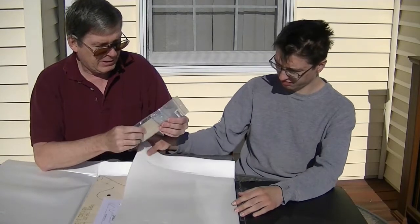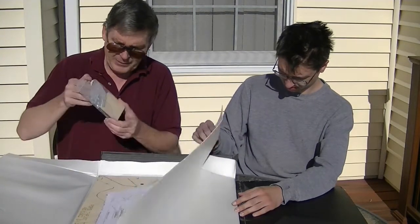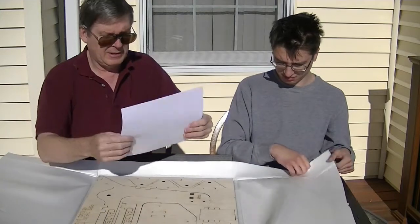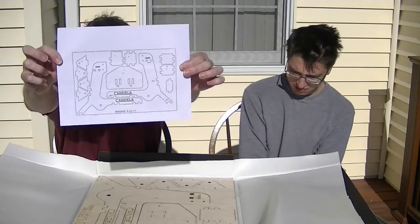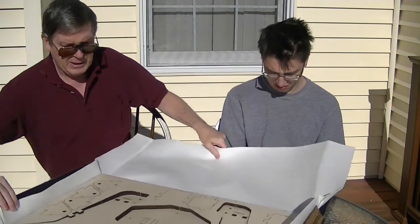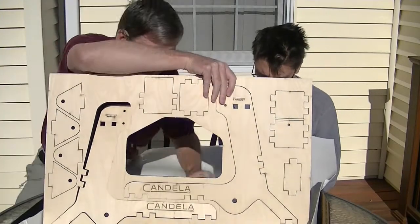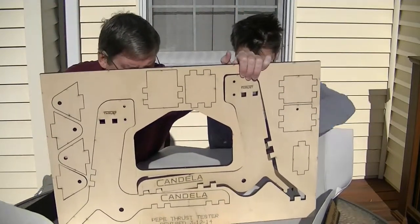This is supposed to be a motor test stand. You're probably asking what that is — well, that's what we're going to find out. I think this is where you mount your motor; it could be a gas motor or electric motor. Here are the fasteners for it, and here's the print of what the parts look like. This thing is all laser cut — it's so well laser cut it's actually falling apart already. There's a piece missing out of here.